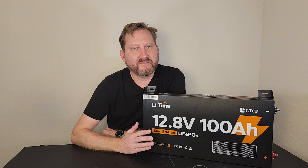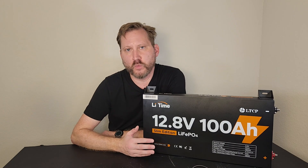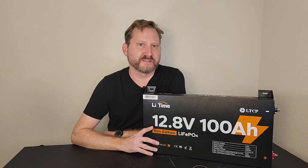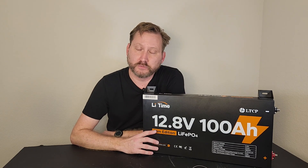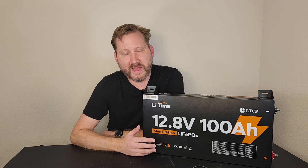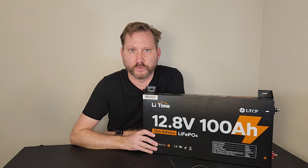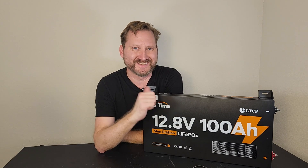So there you have it — a really neat, innovative product from one of the most trusted battery manufacturers out there. They're constantly coming out with new stuff. Whether you're looking for a battery for a golf cart, a trolling motor, an RV, home backup, or whatever, check out Li-Time — they've probably got something for you. There's a Memorial Day sale going on, and I've got a discount code down below that'll save you a couple extra bucks. Thanks, and we'll see you on the next one.